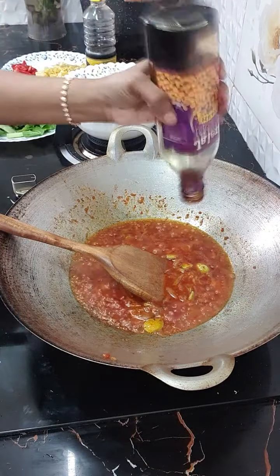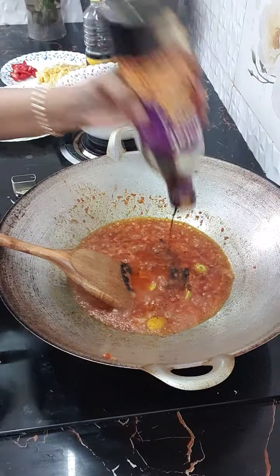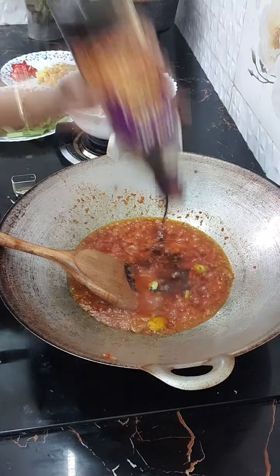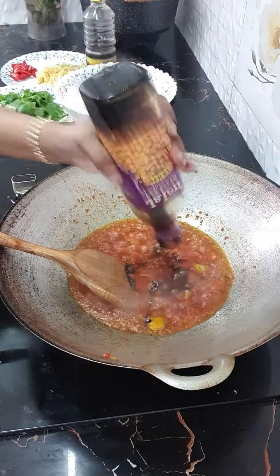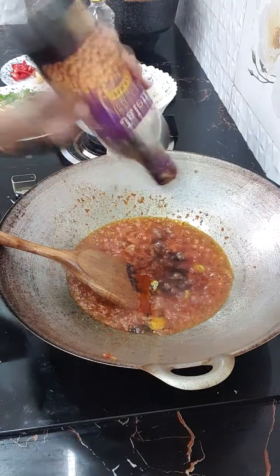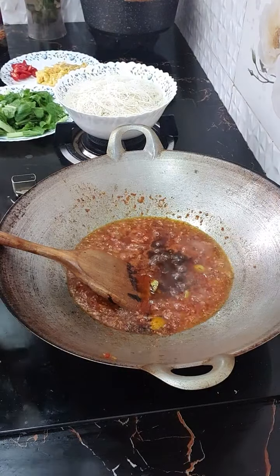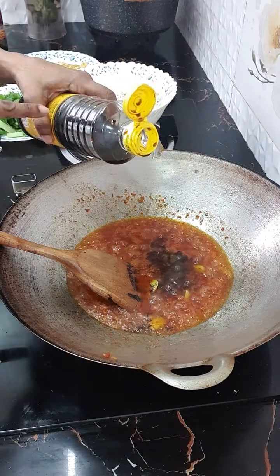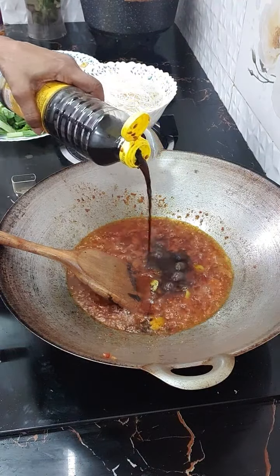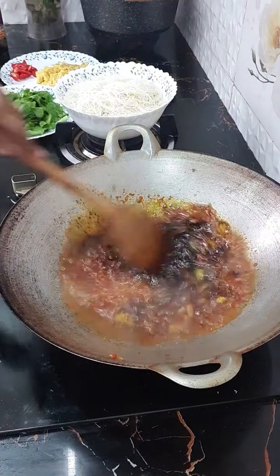Kicap Kencana pun dah nak habis. Kicap pekat, sebab kita nak manis sikit. Sikit kicap pekat. Lepas tu, saya nak masukkan — bukan sos — kicap cair. Okay, kicap cair sedikit.